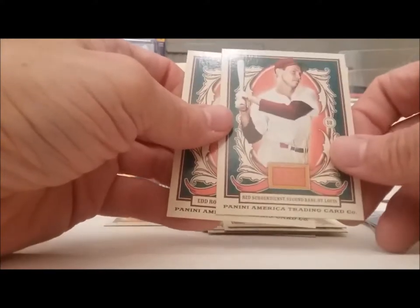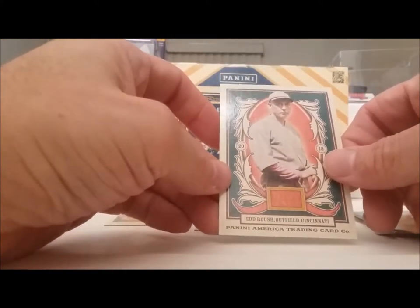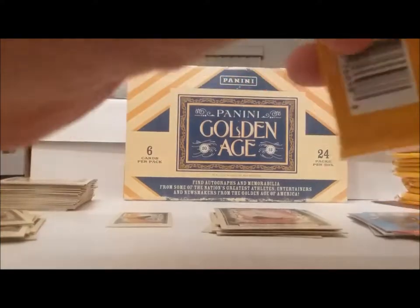Red Schoendienst. Ed Roush. We got another fat one — let's see if we have a relic card in it. Hopefully a memorabilia card — whatever you want to call it. Nope, looks like another blank back. Walter Cronkite.